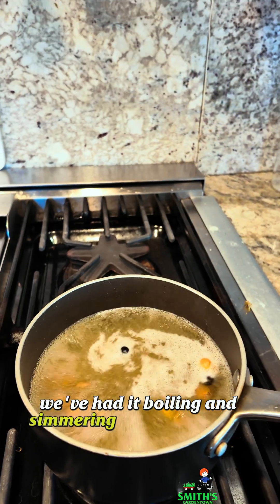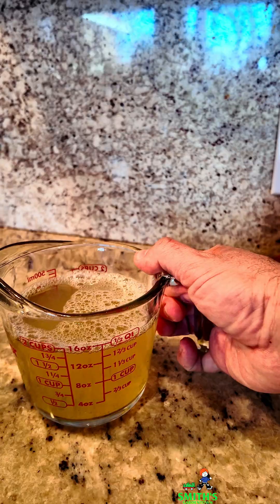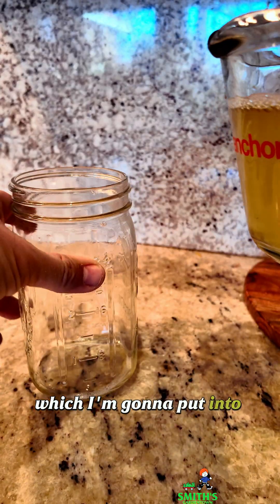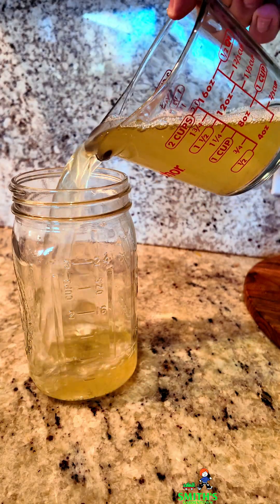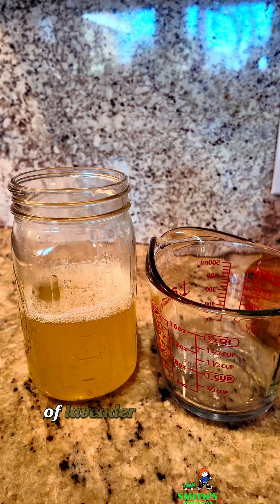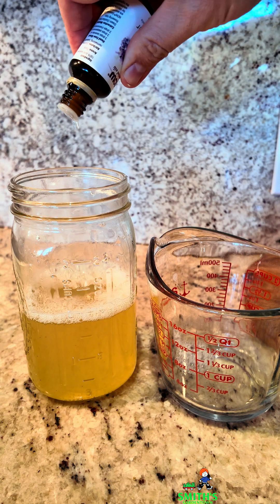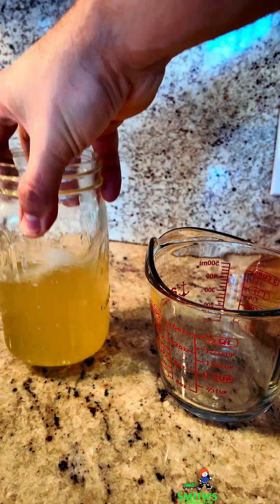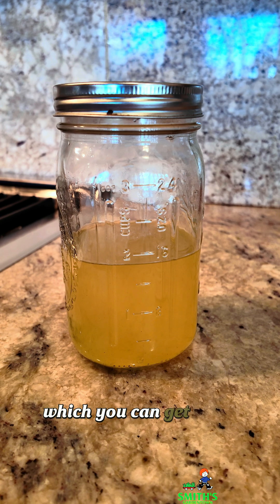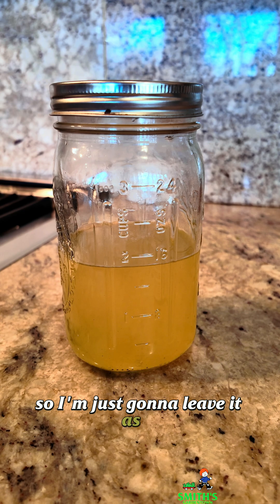We've had it boiling and simmering for 20-plus minutes, so we're going to shut this off and let it cool down. I ran this through a strainer, and now I've got about two cups of detergent, which I'm going to put into this jar here. Then we're going to add just a couple drops of lavender essential oil just to give it a little bit different fragrance. There are a few little solids in there floating around, which you can get rid of if you want to run this through a cheesecloth, but I don't think it's going to be a big deal, so I'm just going to leave it as is.